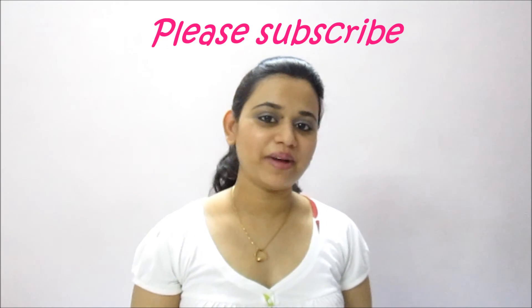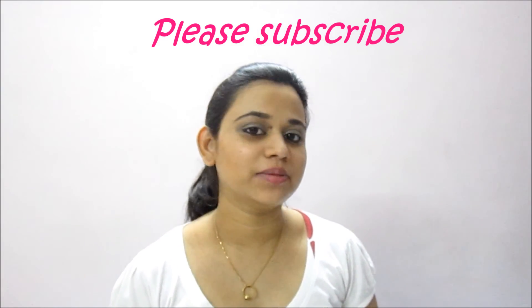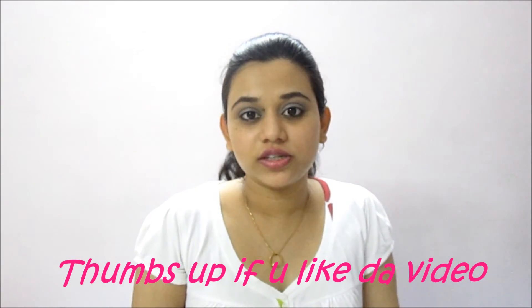Hi and welcome to Bake Up and Make Up. Today's episode is all about Butter Biscuits. Butter biscuits are these thin, crispy, delicious biscuits. These are a favorite among kids and healthy for adults.